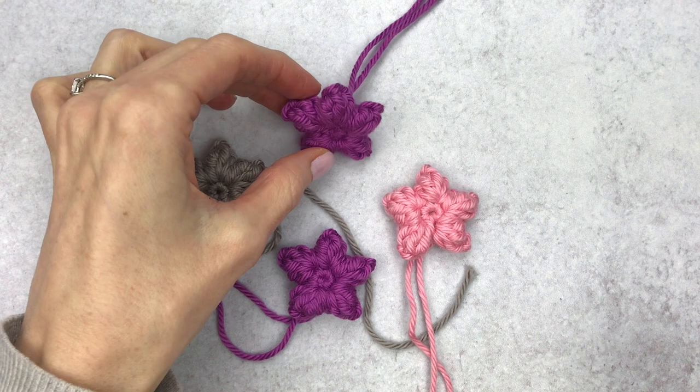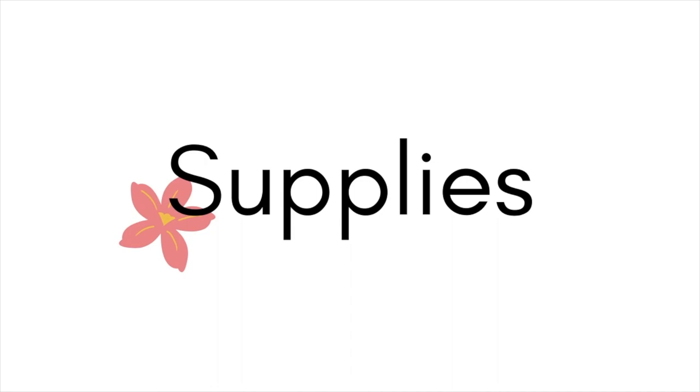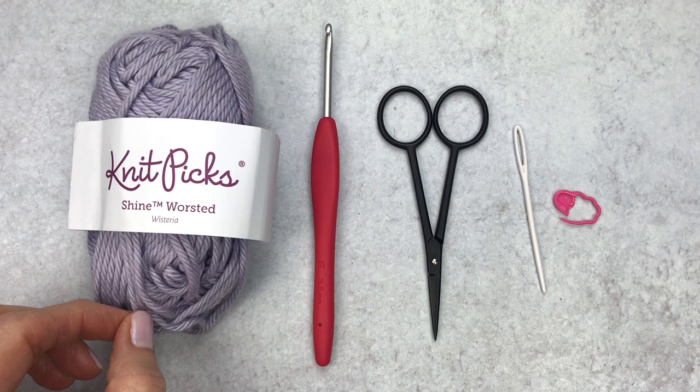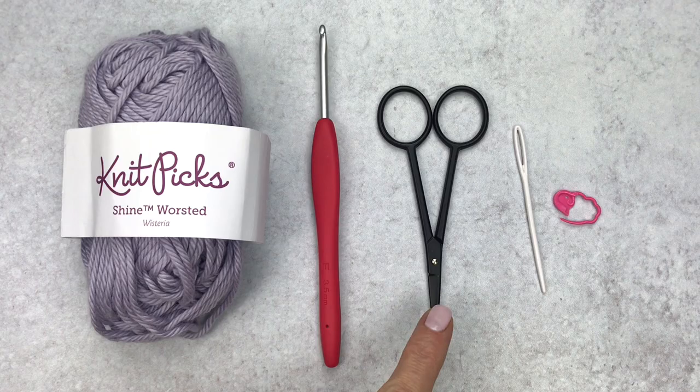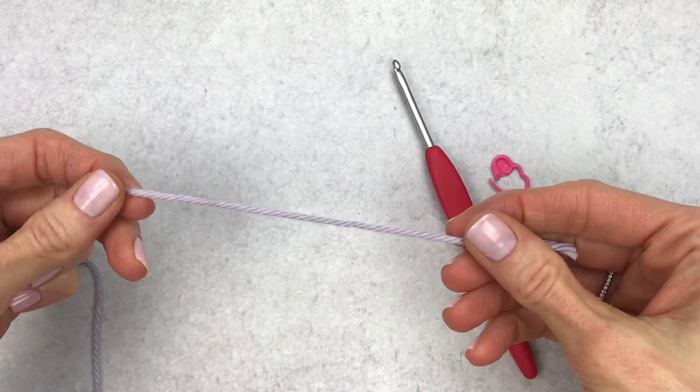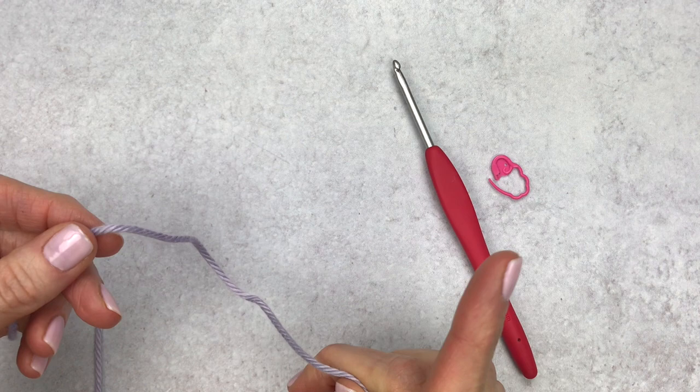Hi guys, it's Katie from Yarn Society and today we're going to make this easy popcorn flower that you can make in just minutes. For supplies you'll need a worsted weight yarn — I love the Shine Worsted because it has a really pretty sheen to it, but use whatever you have on hand — an E 3.5mm crochet hook, scissors, yarn needle, and a stitch marker.